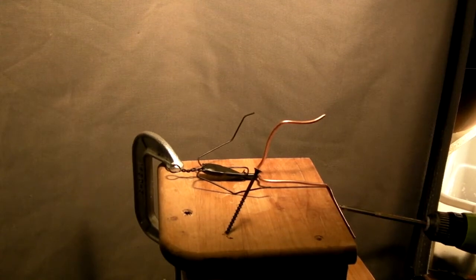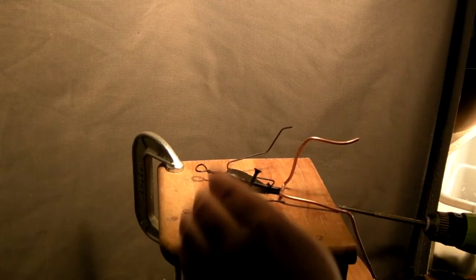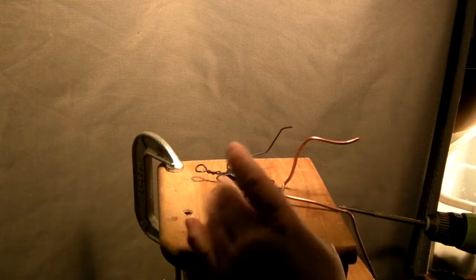Today I'm going to attach the armature to this board. I've put a three-inch screw here to attach the leg because this will give it strength and it won't move.